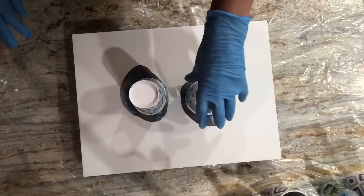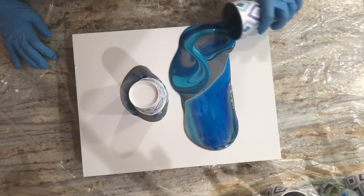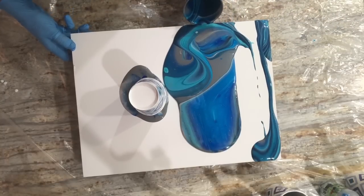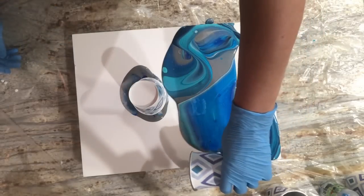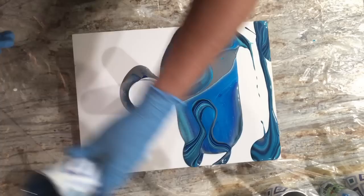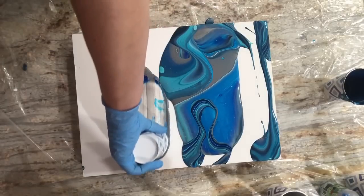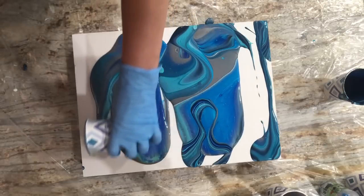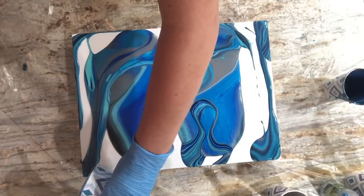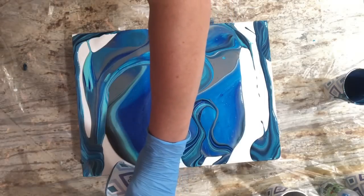I haven't done a flip and drag in forever, but you know I like to mess it up. I can see the dark stuff is underneath — let me see if I can get some out. Yeah, I want that dark stuff. It's the dark stuff underneath here — nope, maybe a little. I see it now, it's at the bottom of the cup.